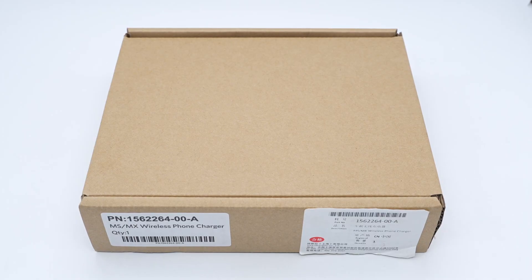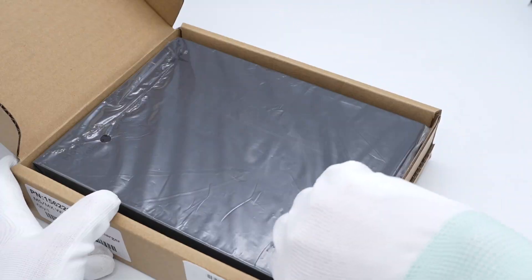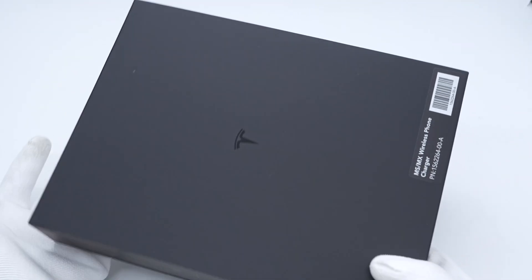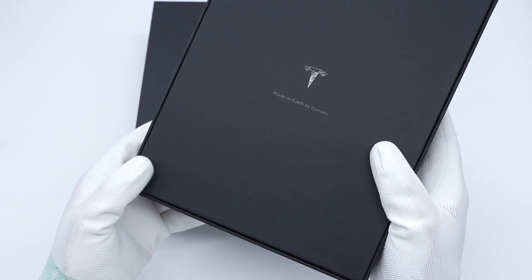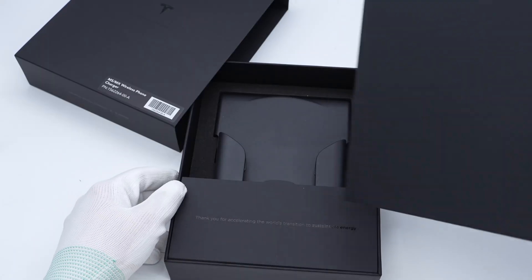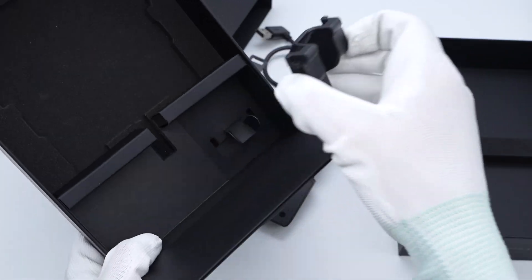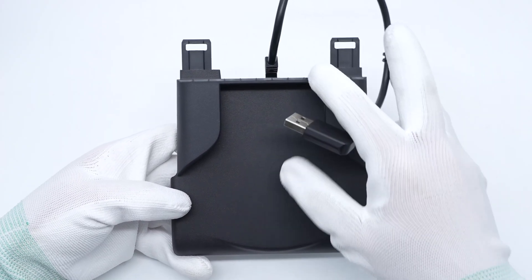The Tesla wireless phone charger comes in a cardboard box. There are labels on the box, and inside the carton is a black packaging box. The box contains the wireless phone charger and a fixed bracket.